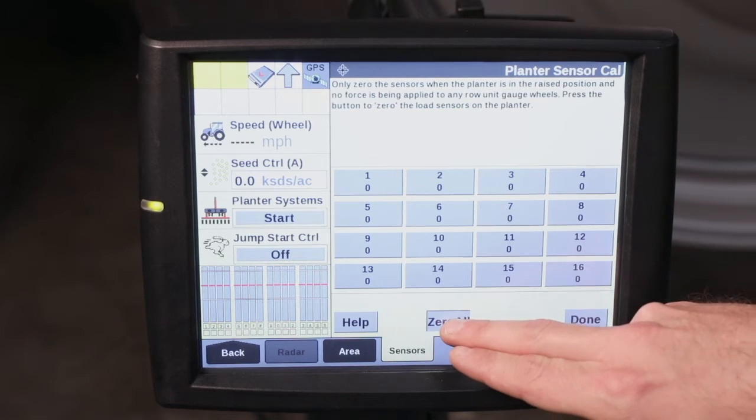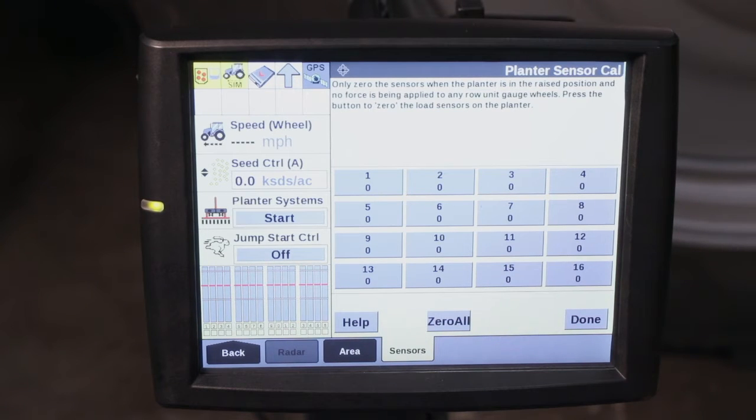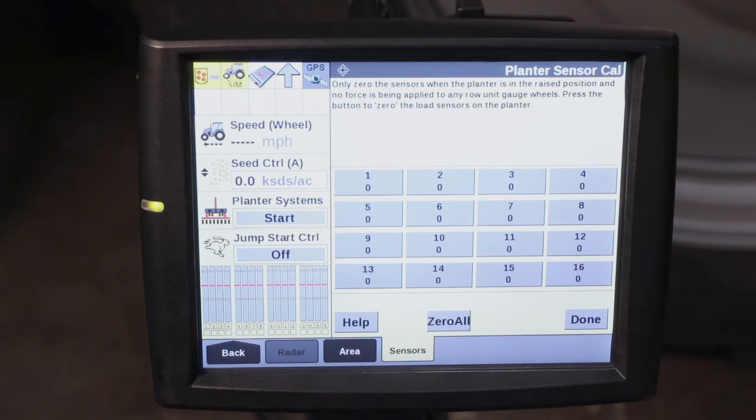At this point we're going to zero all to ensure that all of the load cells are zeroed out to achieve our maximum accuracy.